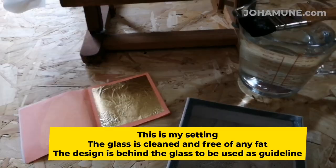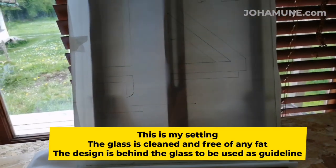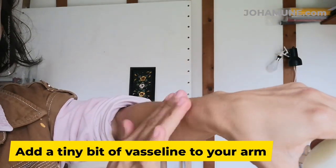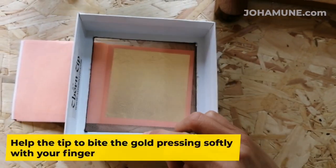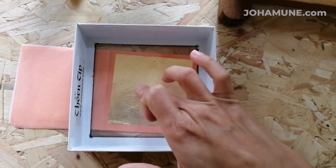This is my setting. The glass is clean and free of any fat, and the design is behind the glass to be used as a guideline. Forgot to mention — you also need a little bit of vaseline. Add a tiny bit of vaseline to your arm and drop the thorn tip against your arm. For the tip to bite the gold, you can press softly with your fingers.